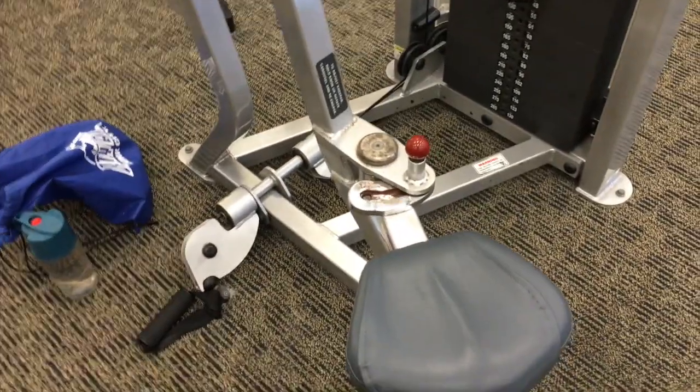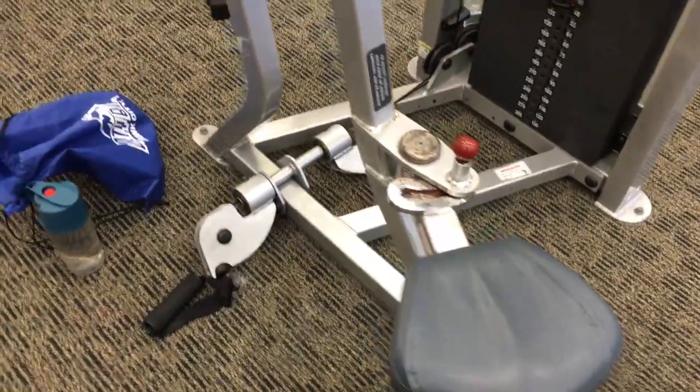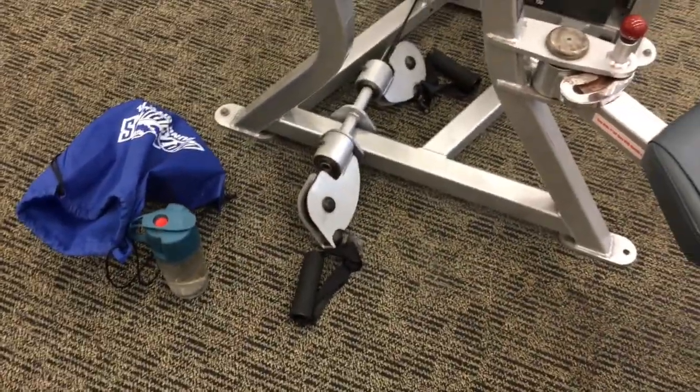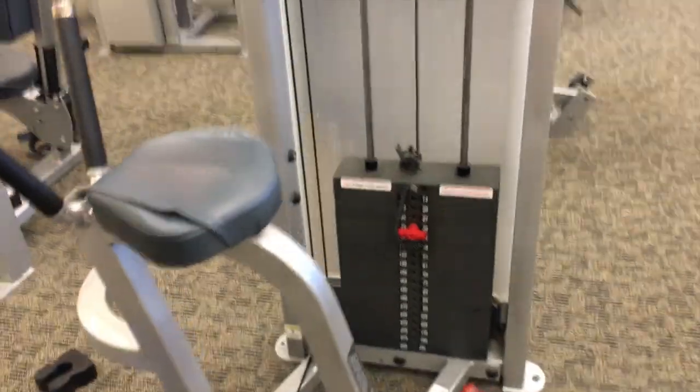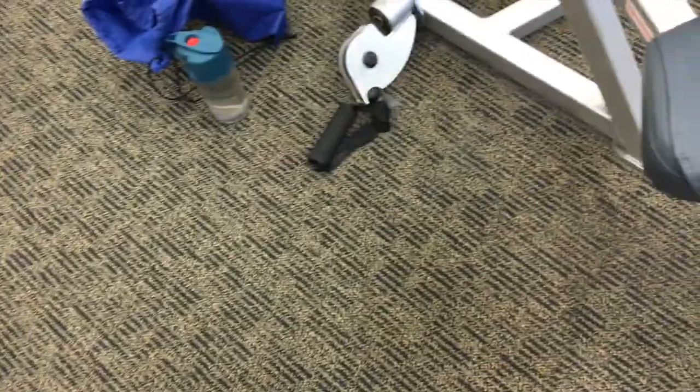Moving on to unilateral rows - single arm rows with the cable and handle. The cable just helps with range of motion and there's no room for error. Just did one bicep exercise I didn't record. Getting a little veiny, feeling nice and tight - let's hit this.